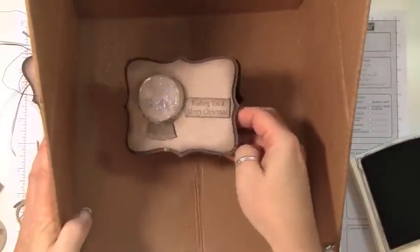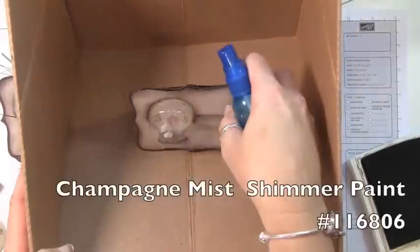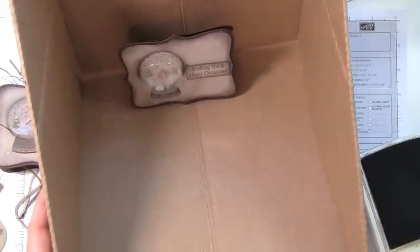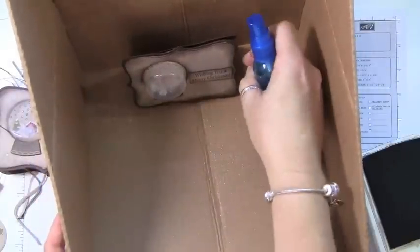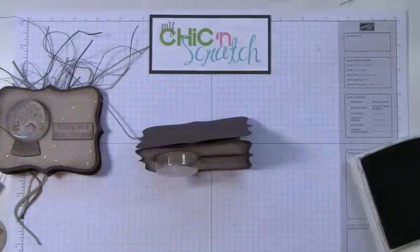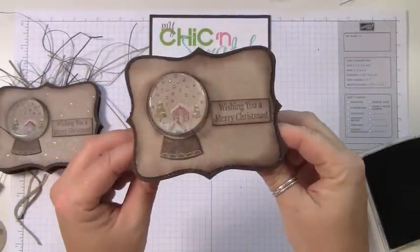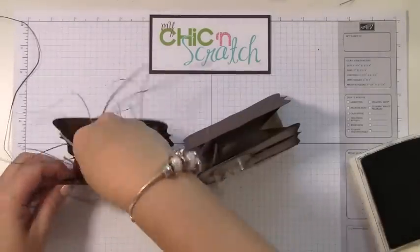We're going to lay this in the box and spray it using the Champagne Mist shimmer paint with alcohol — this has just become my best friend. When you spray it, it darkens the cardstock a bit, which gives it an even richer look. I just love it. Then you would just add some crinkle paper.